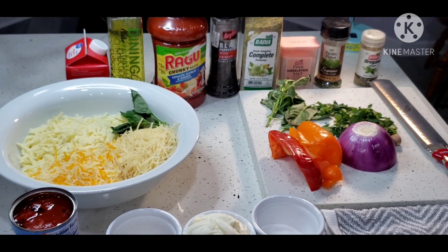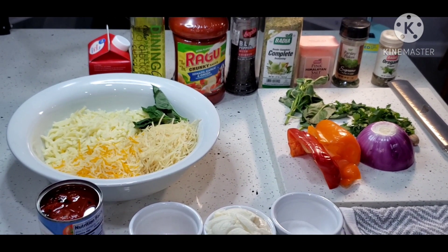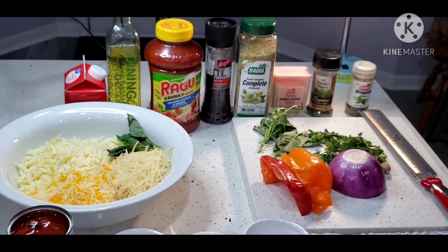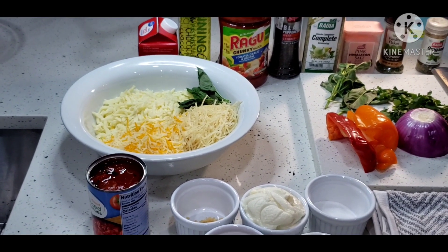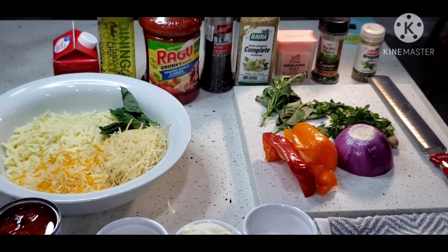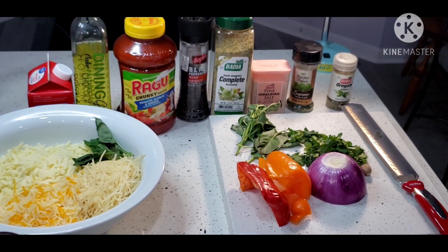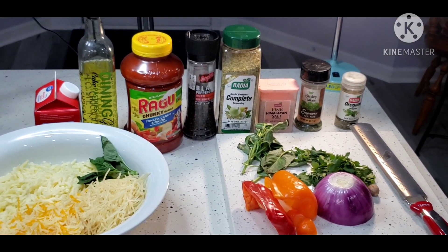For today's recipe, we're going to be using equal parts of ricotta and cottage cheese. We're going to need one egg, two tablespoons of sugar, salt and pepper of course, some diced tomatoes in the can — you can use fresh tomatoes. We're going to use some chopped onions, garlic, bell peppers, fresh basil and parsley combined, some oregano, complete seasoning, whatever pasta sauce of your desire, some olive oil and some heavy cream.